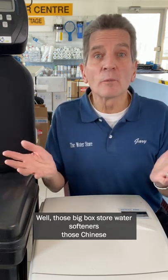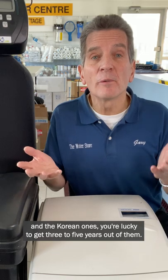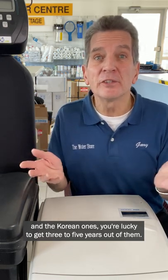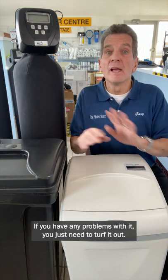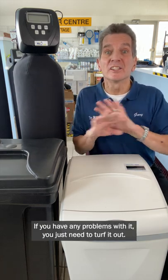Well, those big box store water softeners — those Chinese and Korean ones — you're lucky to get three to five years out of them. They're disposable. You can't get parts, you can't get manuals for them. If you have any problems with it, you just need to turf it out.